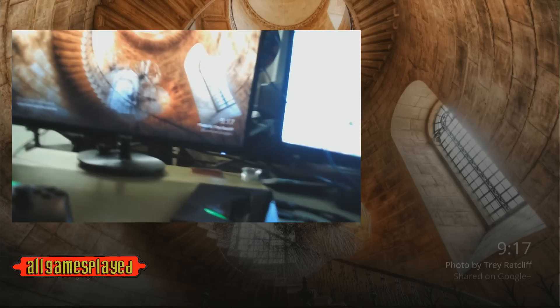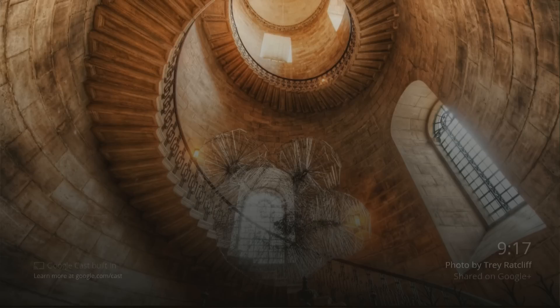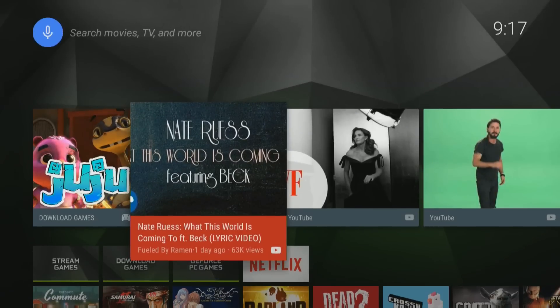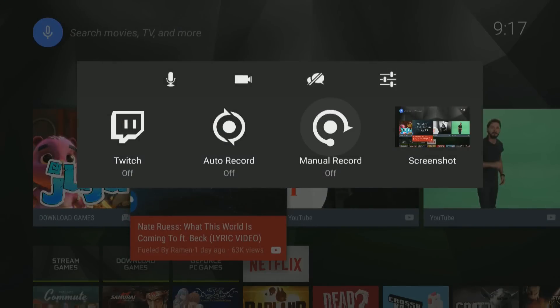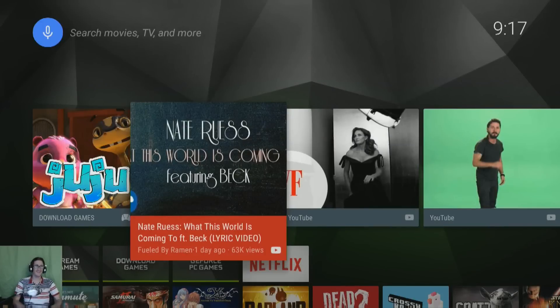I'm going to turn this off now. Hopefully you can still hear me. We're going to stop Daydream. Alright, we're now on my Android TV and I'm going to enable a local stream. Manual record — start. There I am. What's up guys, I'm back, down in this corner. That's how it enables.